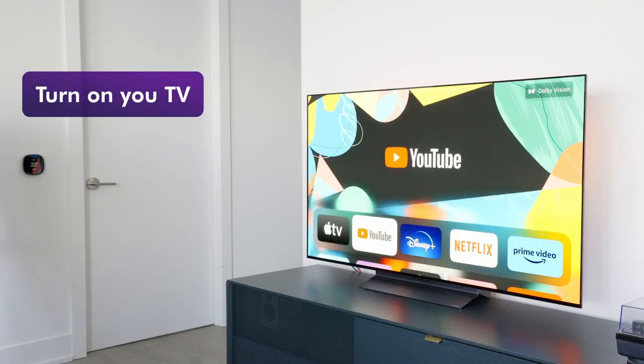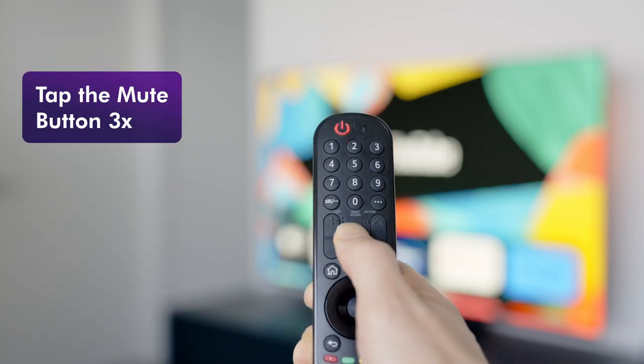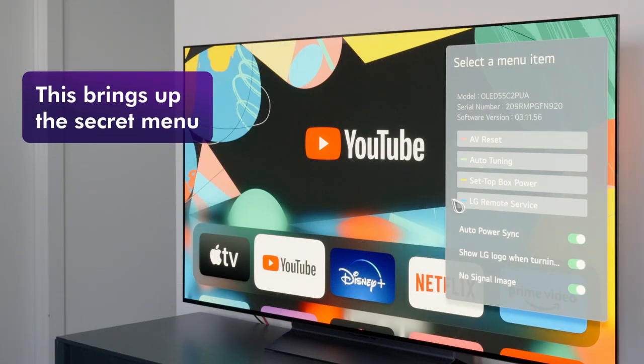First, turn on your TV. Grab your LG Magic Remote and tap the mute button three times. This will bring up the secret menu.